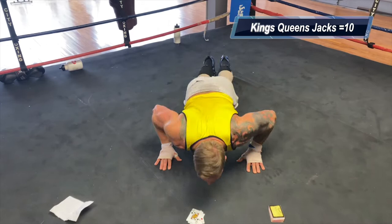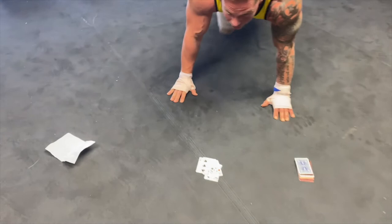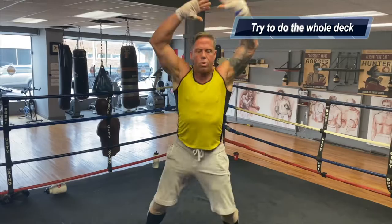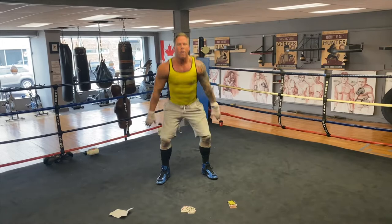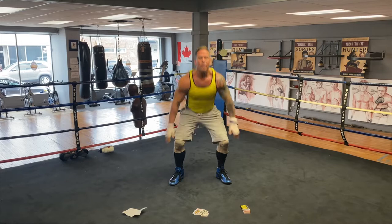Clubs — ten push-ups: one, two, three, four, five, six, seven, eight, nine, ten. Mountain climbers: one, two, three, four. Hearts — jumping jacks: one, two, three, four, five, six, seven, eight, nine, ten. And that's how you do this workout!